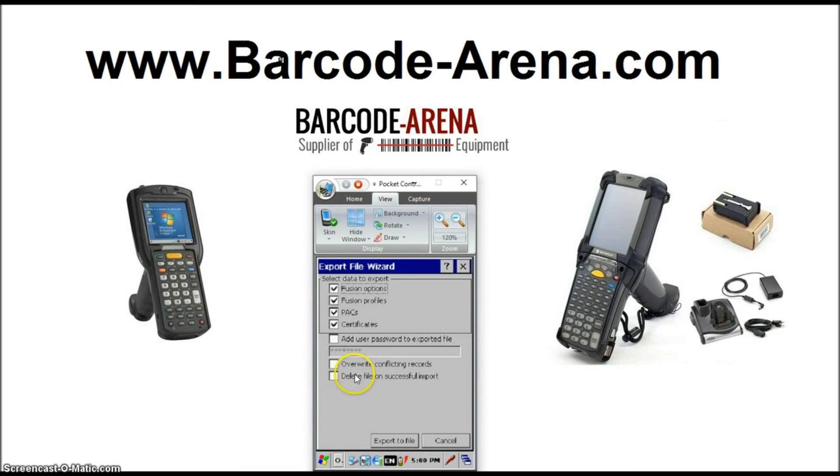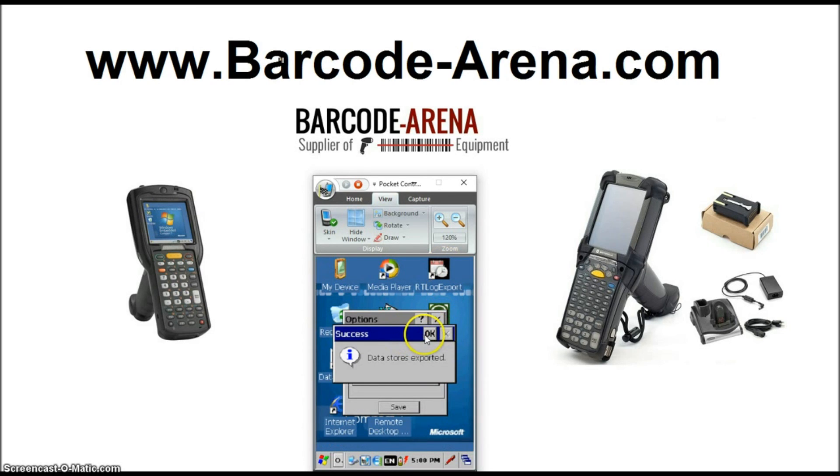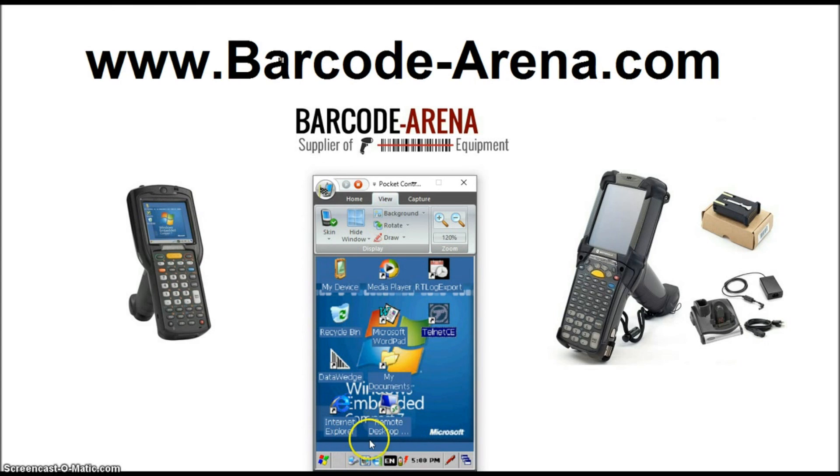Click Export. You can overwrite any conflicting records. Export to File and click OK. You've permanently saved your Wi-Fi setup, and that is how you connect the MC9200 — and it's also valid for the MC3200 — to your Wi-Fi networks. Thanks, guys. Have a good day.